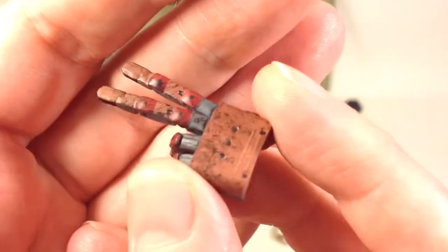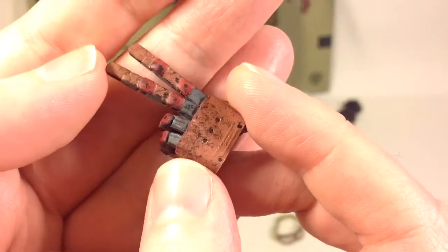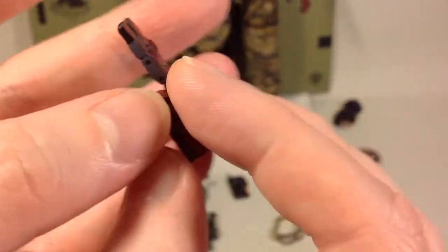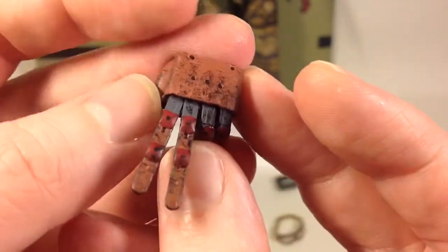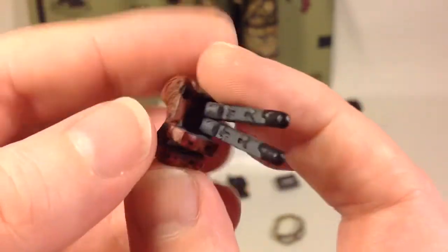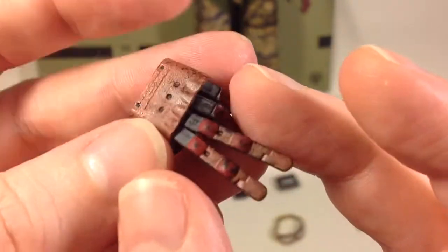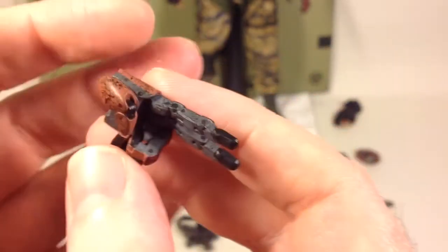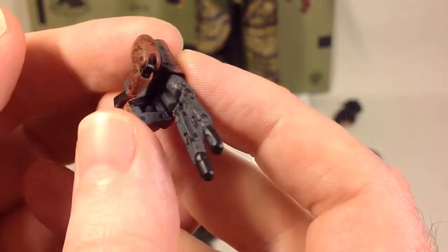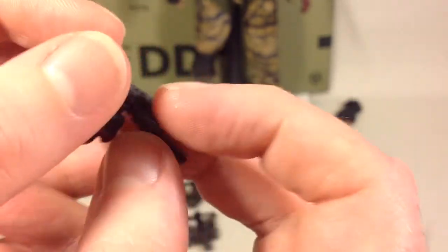The third additional cybernetic hand is sculpted to the nines, painted to the nines, weathered to the nines — it's beautifully done. But again, be careful with the fingers; there are some really thin pieces. I understand why they didn't make this prosthetic hand articulated — they made the right choice by sculpting individual hands.